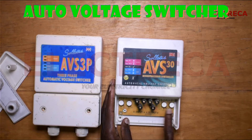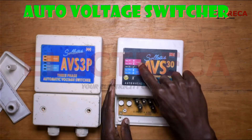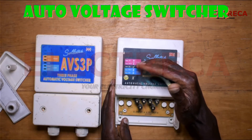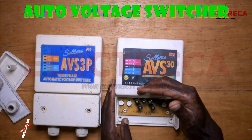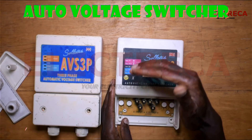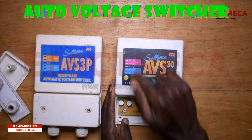These knobs here help you set the threshold. You set the high position whereby every time the voltage goes higher than the value you set it will switch off the power, or if it goes lower than the value set it also goes off. Then before it comes back on it will wait and examine it for a few seconds, then it lets it on.